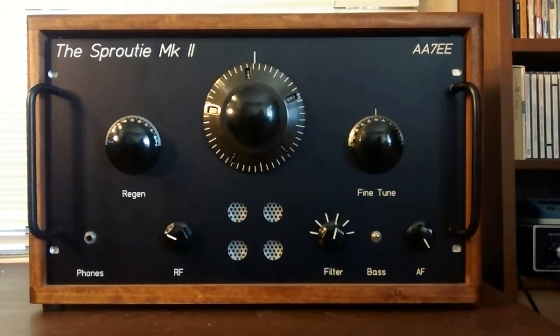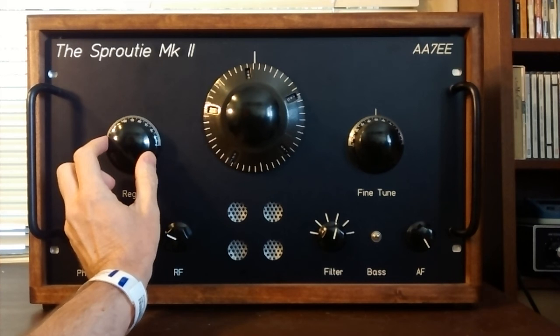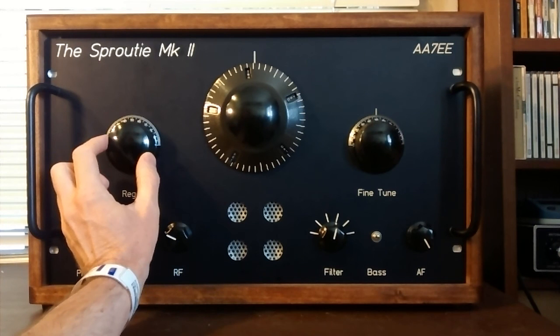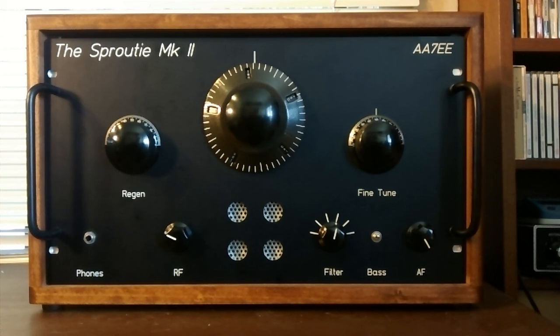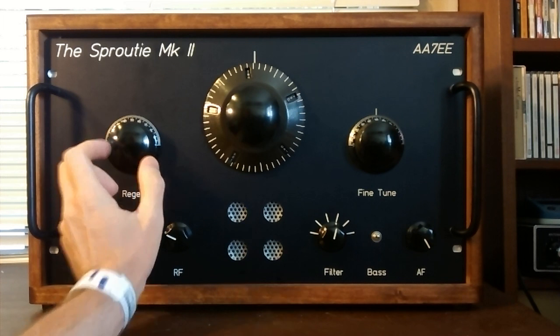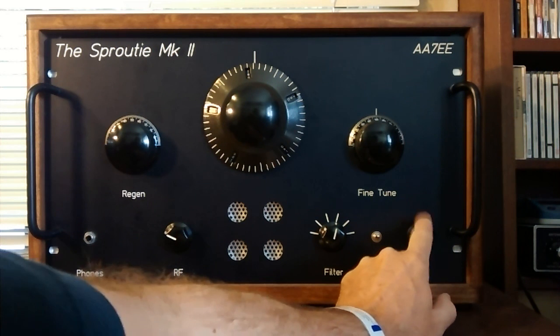Now let me nudge the set into gentle oscillation and you should hear the difference. I think it does help reception a little bit. Let me take the set out of oscillation — here you can hear the fading a lot more. That's with a little bit of oscillation — we're injecting a little bit of carrier at signal frequency, and I think that improves the reception a little bit.